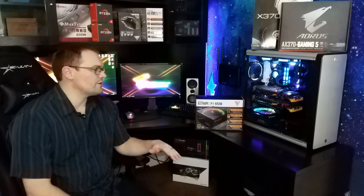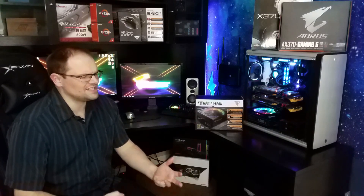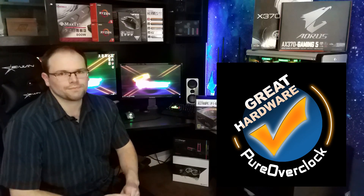If it weren't for that price, we'd have exceptional performance and really good quality here. Hopefully as Gamdeus gets more of a foothold in the US market they can bring that price down. This is definitely a great piece of hardware and it is so close to an Editor's Choice award — just on looks alone I want to give it that. But I can't ignore that price, so I'm going to say it's a Great Hardware award. I really love it, but the competition right now is too strong on price.